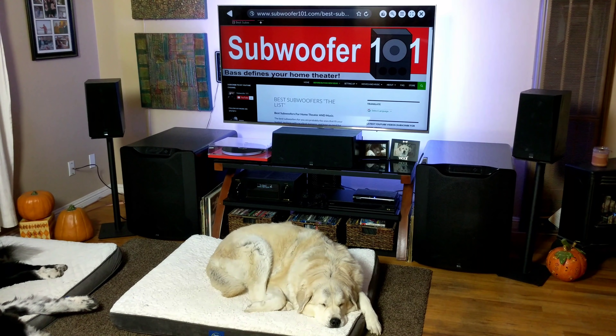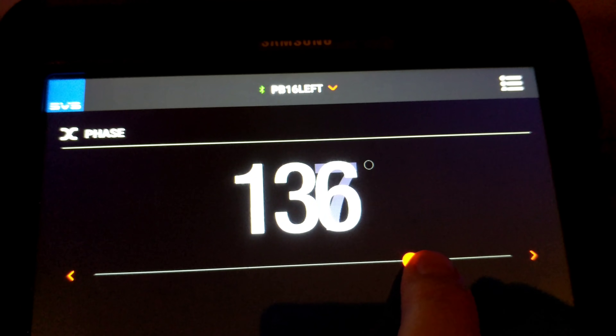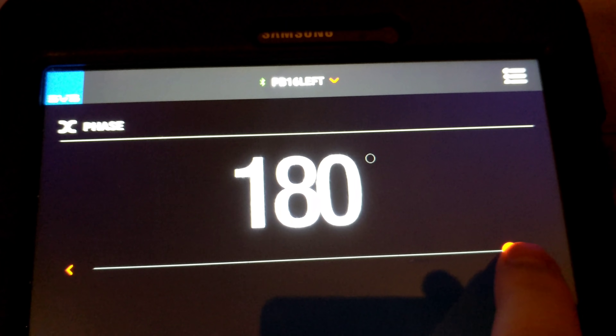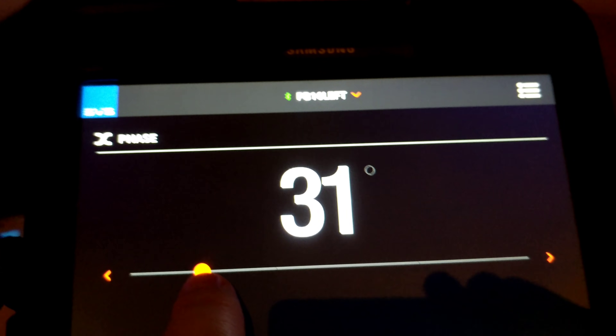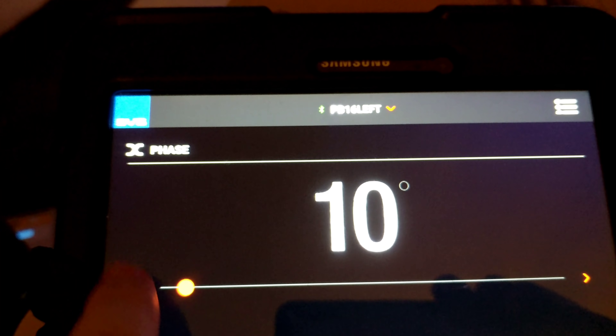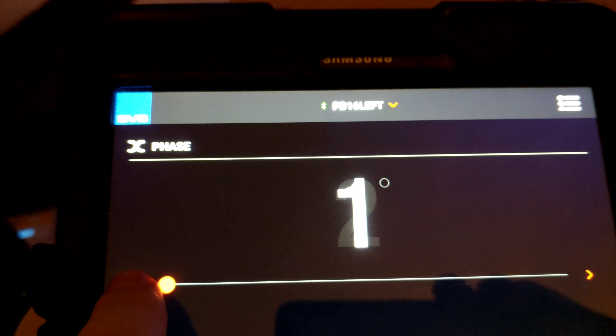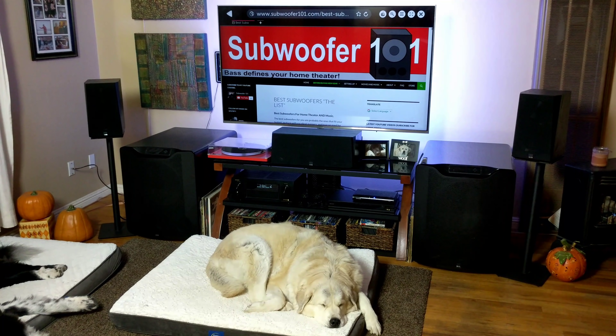Hey guys, today I wanted to do a video on setting the phase on your subwoofer and which settings to use — whether you've got zero or 180 degree phase. I'm going to point out that the discussion of phase gets a lot more complicated than what I'm going to talk about today, but I'm going to try and get it to where it makes sense to people what your phase setting should be and why, as easily as I can, because there's some stuff that even throws me from time to time.